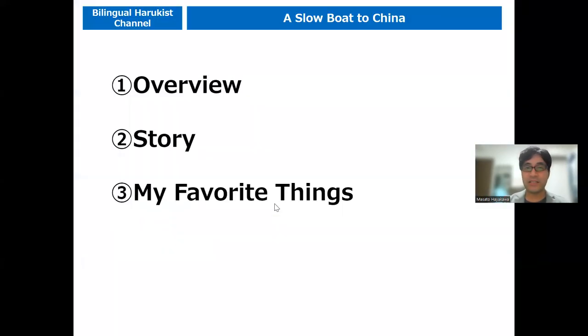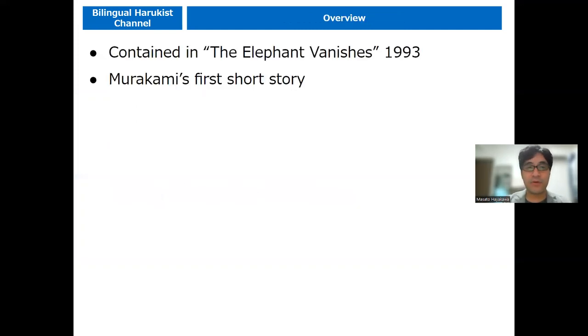As always, this video consists of three parts: first overview, second story, and third my favorite things or my favorite point. So, first overview — this story is contained in the short story collection The Elephant Vanishes. It's published in the 1993 English version. And like I said, this is Murakami's first short story. In other words, this work is the debut of Murakami's short story.